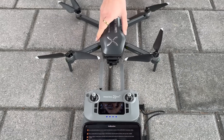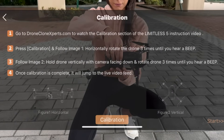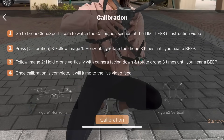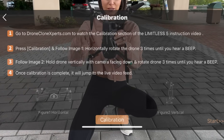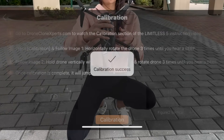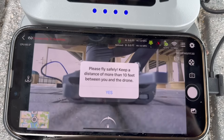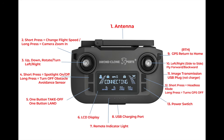Press calibration again and follow the on-screen prompts as demonstrated. Rotate the drone horizontally three times until you hear a beep. It doesn't matter if you spin clockwise or counterclockwise as long as you're consistent for both spins. During vertical rotation, the same is true — which way the camera is facing, up or down, doesn't matter.